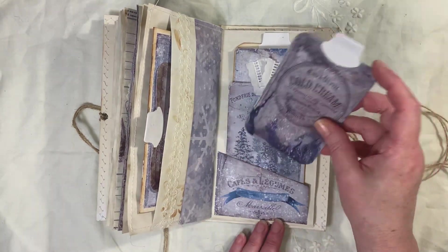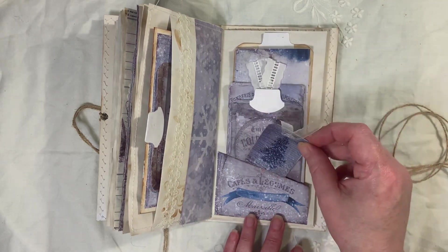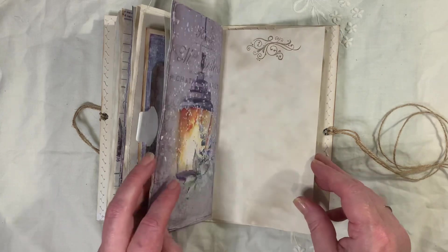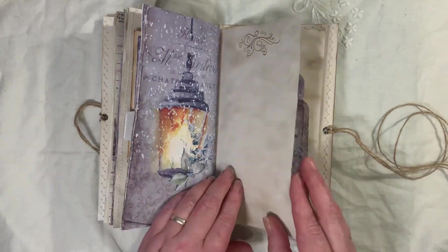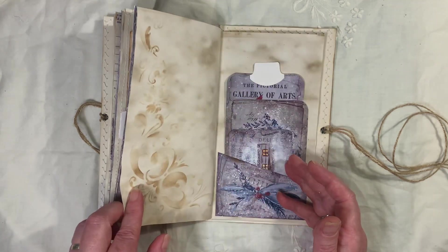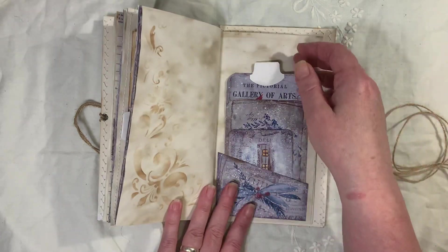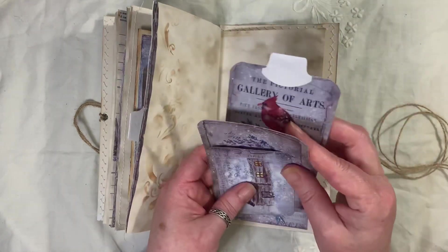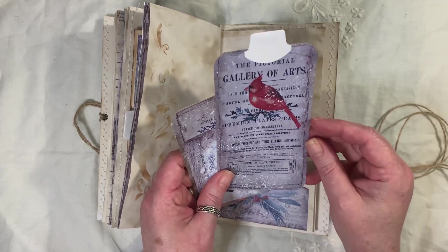We've got into a full lockdown. We went from tier two to tier three to tier four in the space of two days — crazy. And it was like a mass exodus in London last night with people trying to escape, to travel back to family and stuff like that, because everything's now been locked down. So if you haven't got all your presents in, I think you're a bit stuck at the moment.